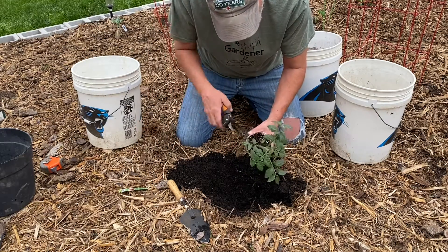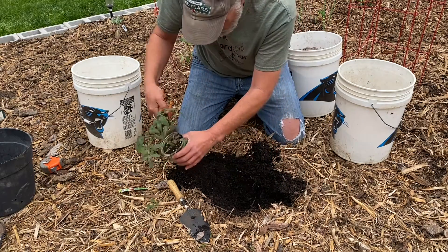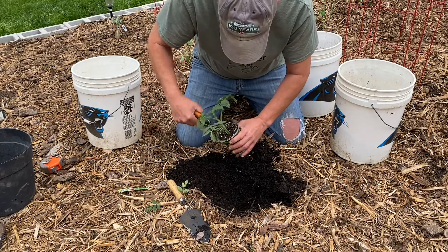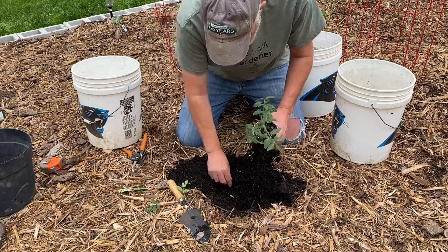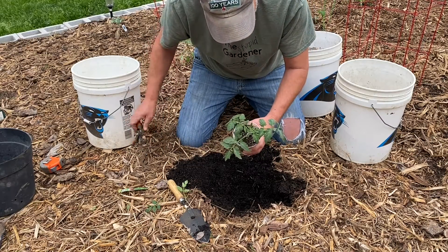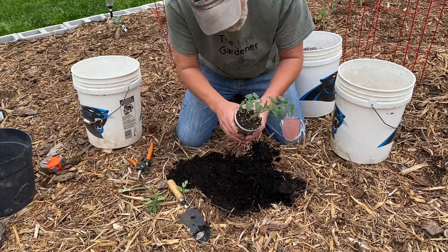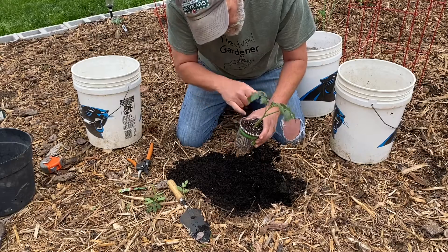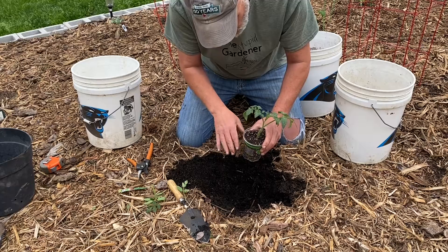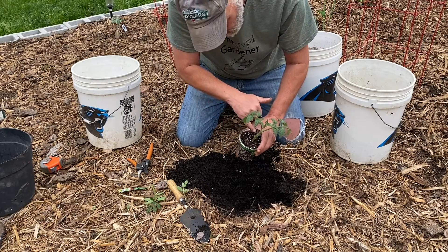The next thing you want to do is trim off all the lower leaves, because when we plant these tomatoes we want to make sure we're planting them down deep. You just want that main stem growing. All along this tomato plant you'll see these little hairs — those are roots. You want this plant to have a great root system, so you really want to plant it down in there deep.